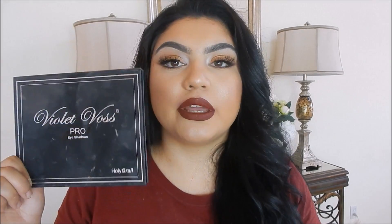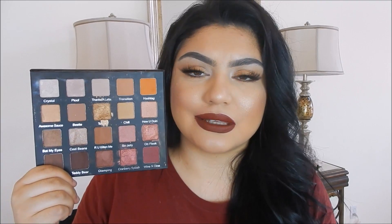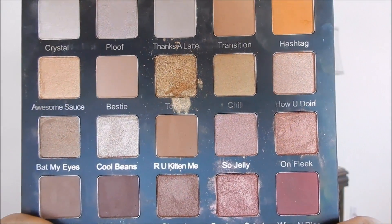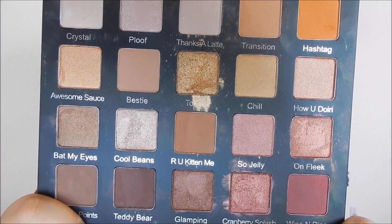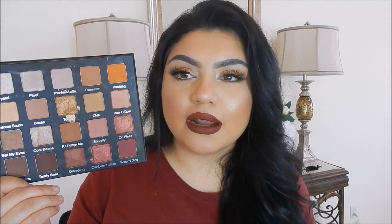As for an eyeshadow palette, I absolutely love the Violet Boss Pro Holy Grail palette. This has been my go-to palette — I have not switched to any other because the color range is so amazing. It has some mattes plus some shimmers. I'm actually wearing this right now and I absolutely love the pigmentation. The colors are like butter, they blend super easily — it's super effortless. It's absolutely perfect for beginners, has brown tone colors, and you can customize it from light to dark.